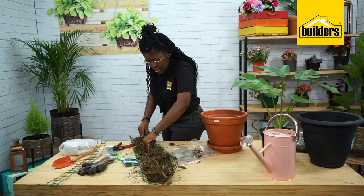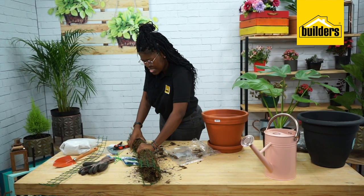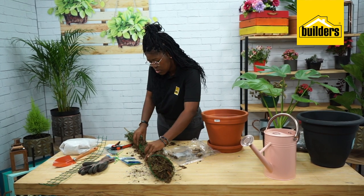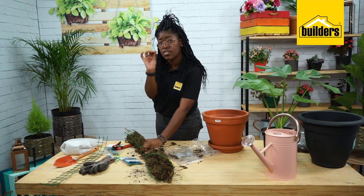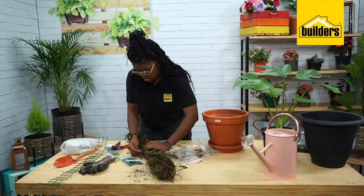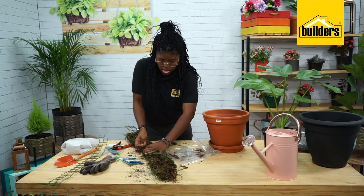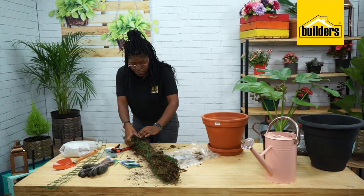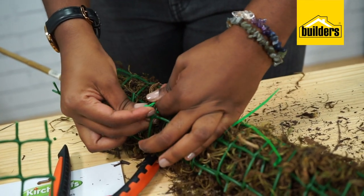Now I'm going to tie this garden wire together. Make sure that this is as tight as possible because you don't want your stick to be moving up and down when you're creating this moss pole. I'm going to use my cable ties now. I usually start in the middle so that it makes it easier — it holds together — and then I work along the moss pole.